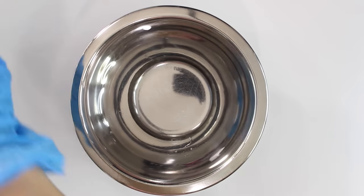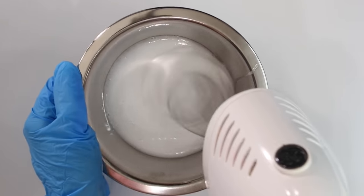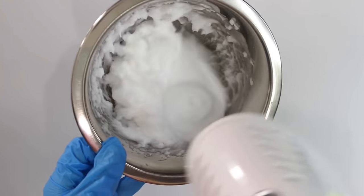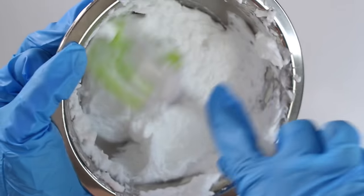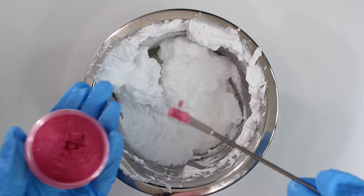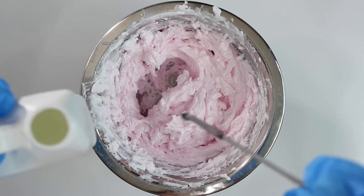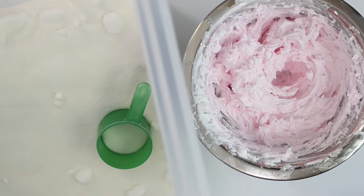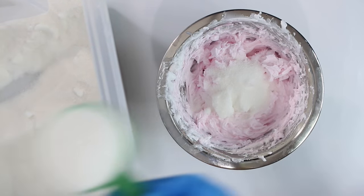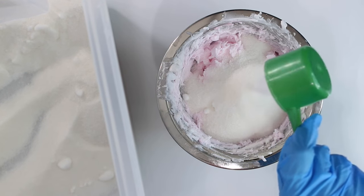Once everything is melted and dissolved, pour the SCI phase into the stearic acid and whip it with a hand mixer. You'll notice as you whip it up, it starts to get really fluffy. This specific formula is super, super fluffy. Then add in mica powder and mix that in. Once it's cooled to under 100°F, add in your preservative. Then add in the sugar — if you want a more harsh exfoliation, use something more abrasive than basic white sugar. This formula uses white sugar for a mild exfoliation.